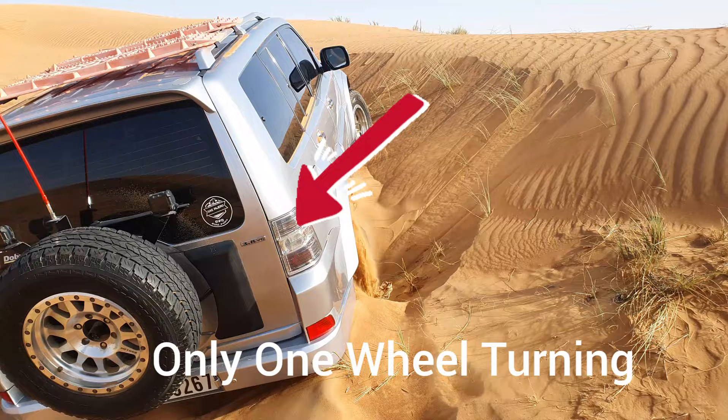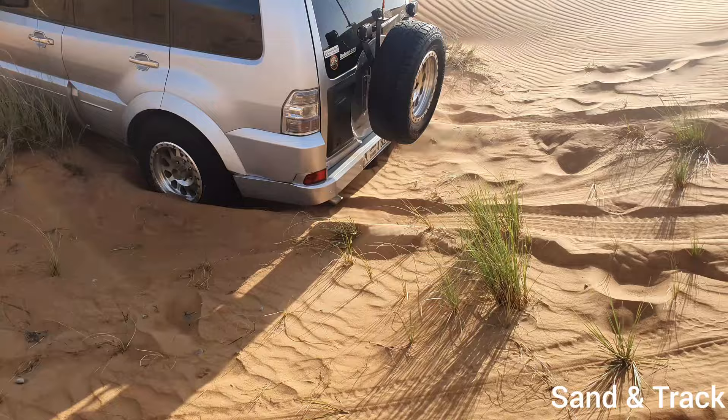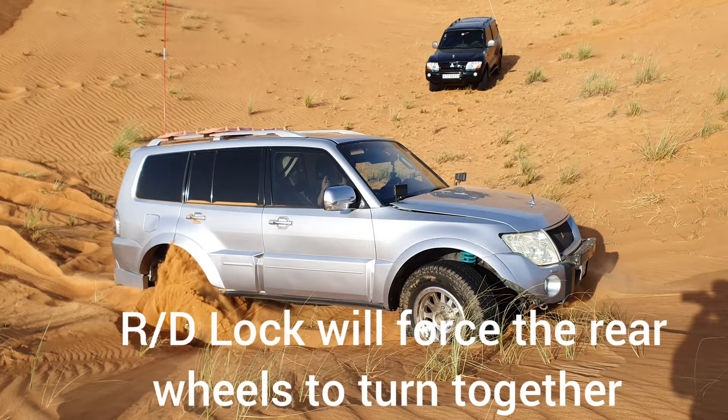You might think something is wrong with the car and the 4x4 system is not working. However, that's because the differential system still allows different tires to spin — the tire with traction will not spin, while the tire with no traction will continue to spin. This is where we use the rear differential lock to engage both tires so that the tire with traction will start spinning to get the car out.